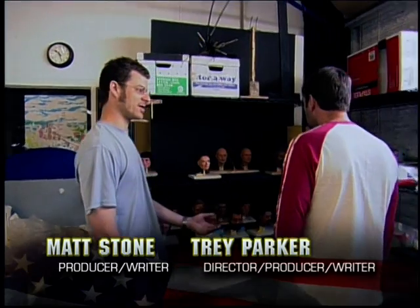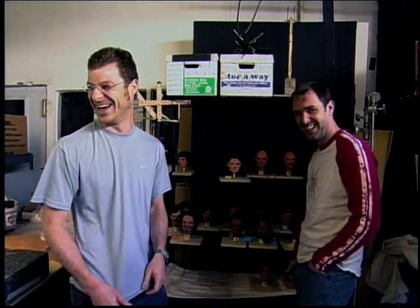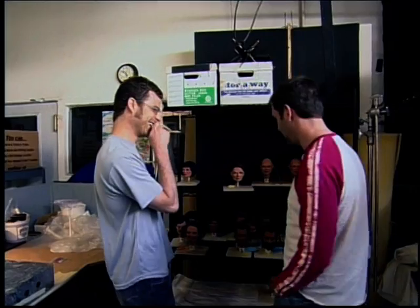Well, I don't know about you, Trey, but I think these look great. I think this is going to make a great movie. I think you did a great job making these heads, Matt. Let's look at the ones you made, and then we'll look at the ones I made.